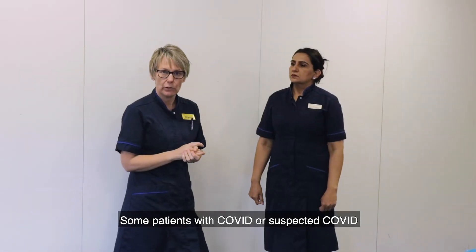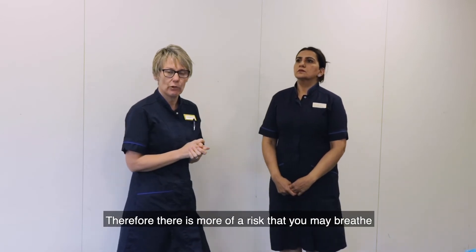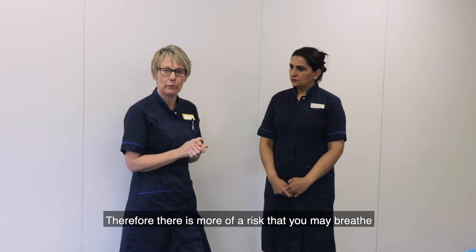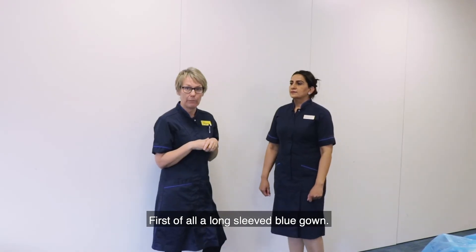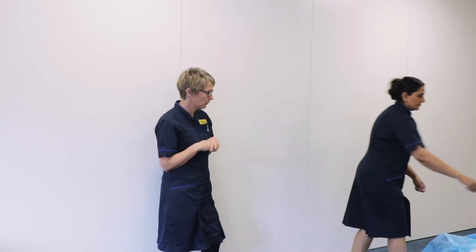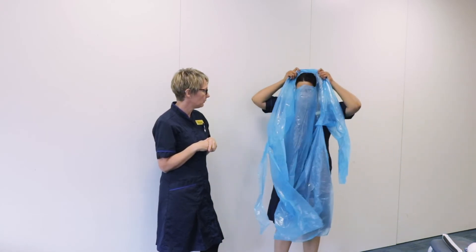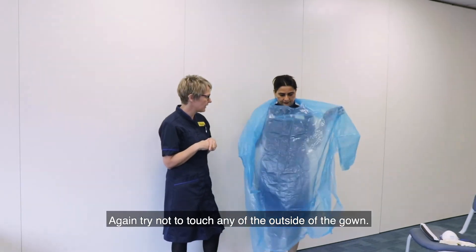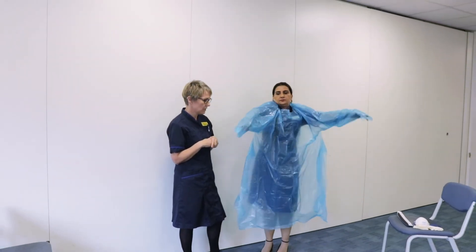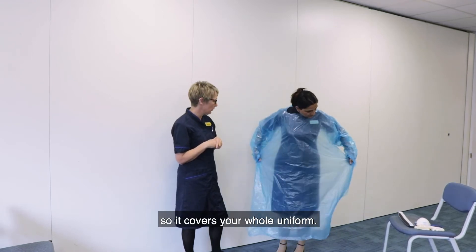Some patients with COVID or suspected COVID will require aerosol generating techniques, therefore there is more of a risk that you may breathe in some of the viral particles. So for this process you need the following PPE. First of all, a long sleeve blue gown. Try not to touch any of the outside of the gown, and please make sure it's secured at the back so it covers your whole uniform.